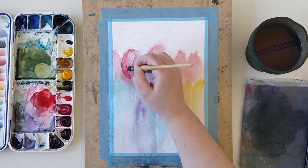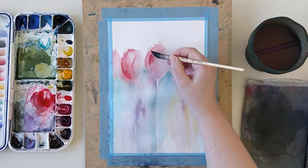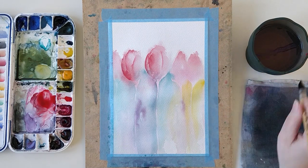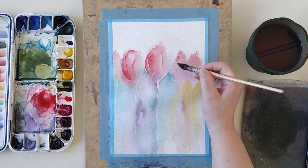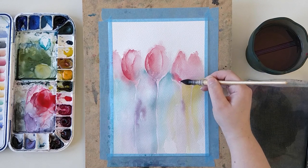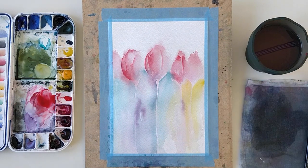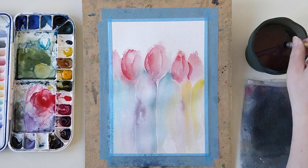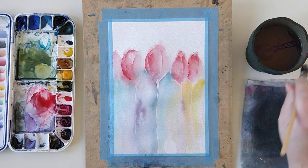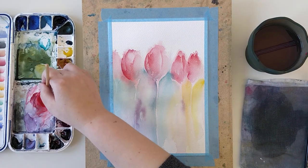There are quite a lot of complementary colors in this painting — the red with the Phtalo Turquoise, and the violet with the Mayan Yellow. So you have to be careful when playing with these colors next to each other. When I put them next to each other, I try not to move the color too much and let them do their job on the paper, so they will blend a little bit but not make too muddy colors.